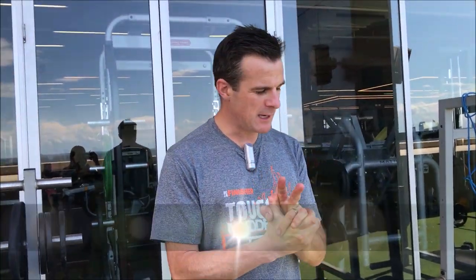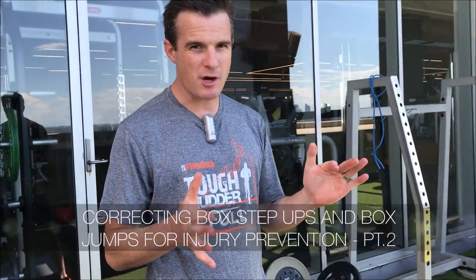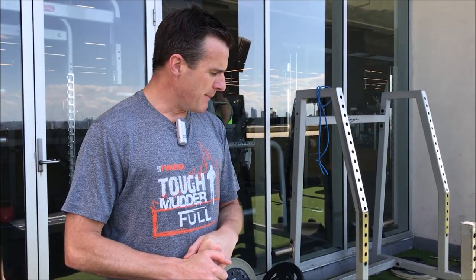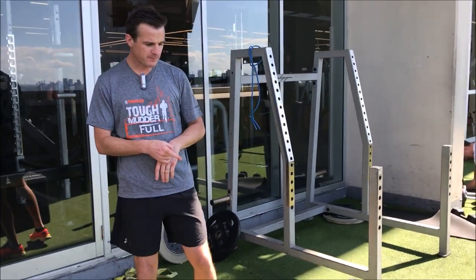This is the second video dealing with hip and knee control: box jumps, like I promised. A shout out goes to Mick Hughes down in Melbourne who's doing some great stuff on knee landing. I'll help educate the public on what he's trying to talk about with box jumps.